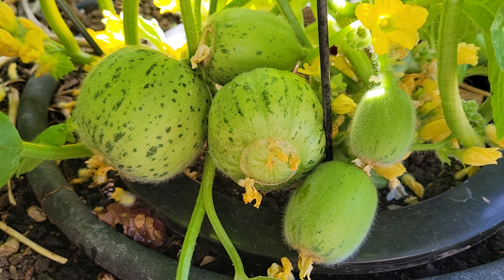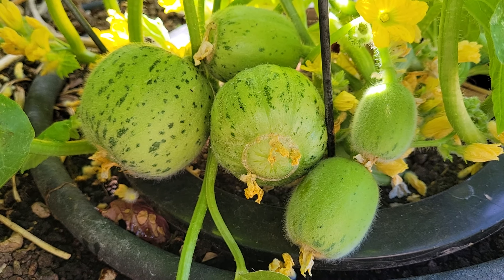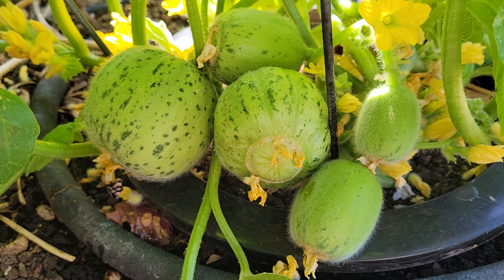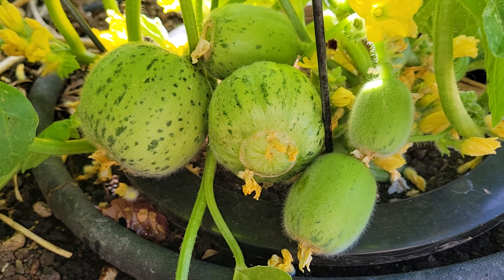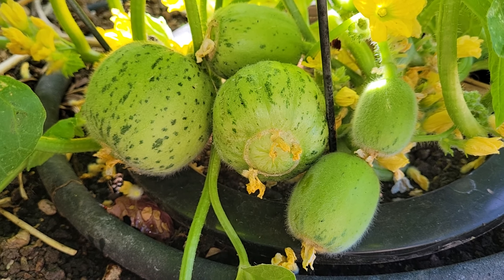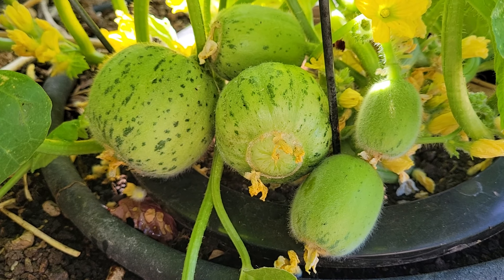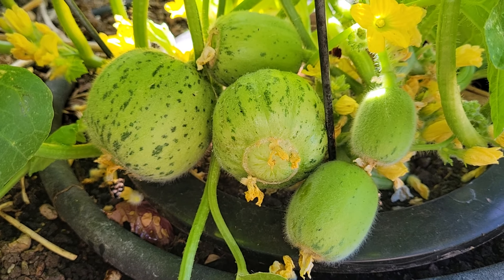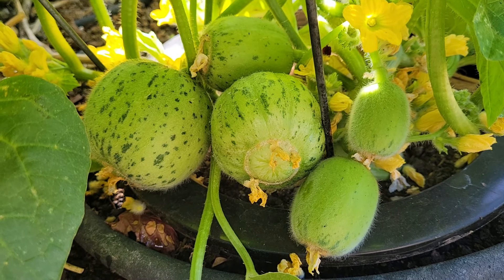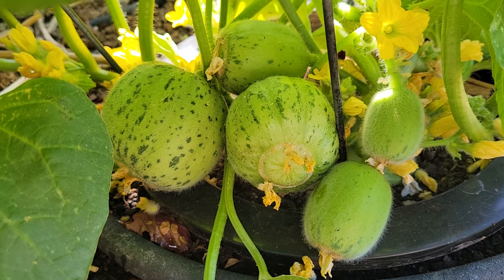Hello, this is Jay from Cucumber Shop. Today we are looking at the Martina Franca cucumber melon from Italy. This is only available in a very small region of Italy, and a friend of a friend provided it for me — very nice of him. I'm growing this in isolation in some raised beds and we'll see how things grow.